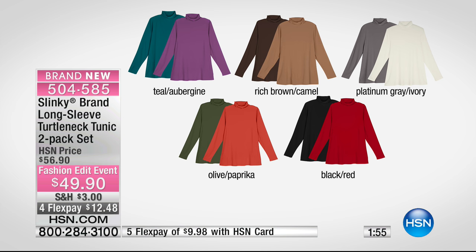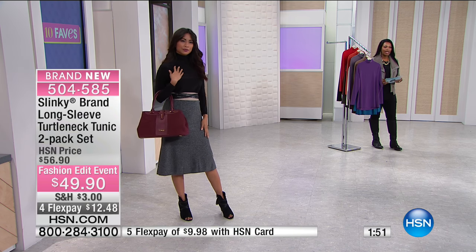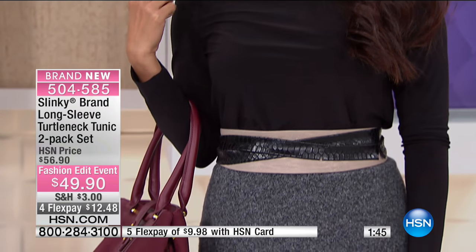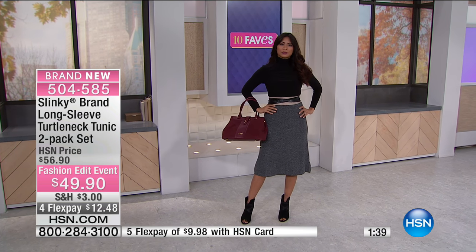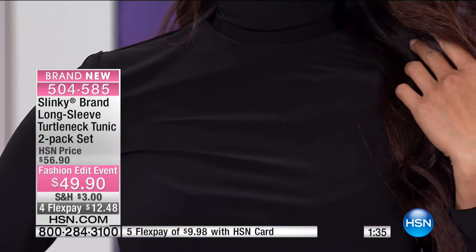These come to you in extra small to 3X, are 27 and a half inches long, and you've got a poly spandex blend with five percent spandex built in. It's a really nice stretchy turtleneck that's not too tight on your neck — you can fold it down for a neater look or scrunch it if you like that look as well.